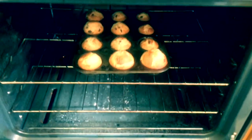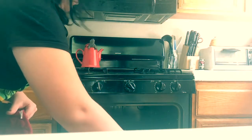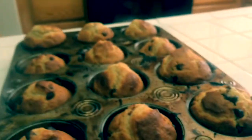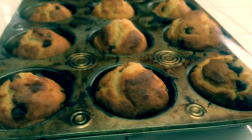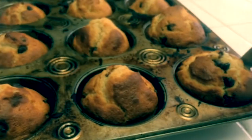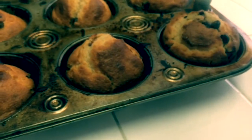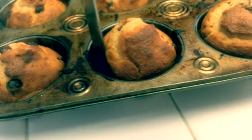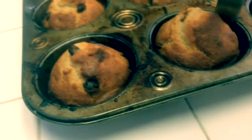The muffins are done! Here they are folks, the lovely muffins. Now what I usually like to do so they don't stick when they're done — just get a little butter knife like this and go around each muffin so it's easier to get them out and make them looser.